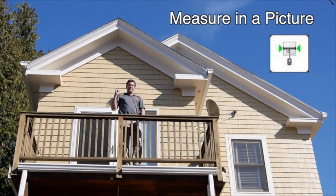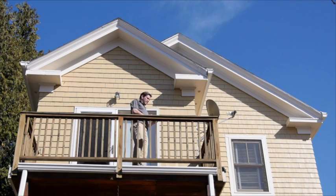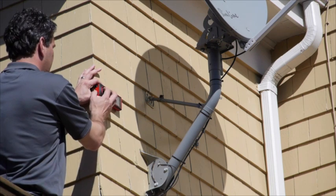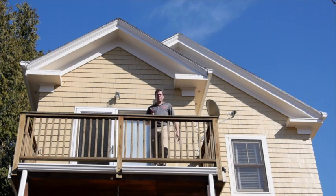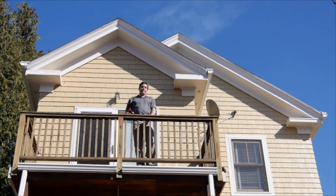So this property has a bump-out behind me on the second story, which complicates what would otherwise have been a pretty simple rectangular perimeter measurement. In this case, I have this handy deck to stand on so I can easily ascertain the depth of the bump-out with a simple distance measurement function — so they're six feet. I can also stand here to get the width, but what if I didn't have this deck to stand on? What if, as in a lot of cases, this dormer was just hanging out in space and I needed to shoot it from the ground?